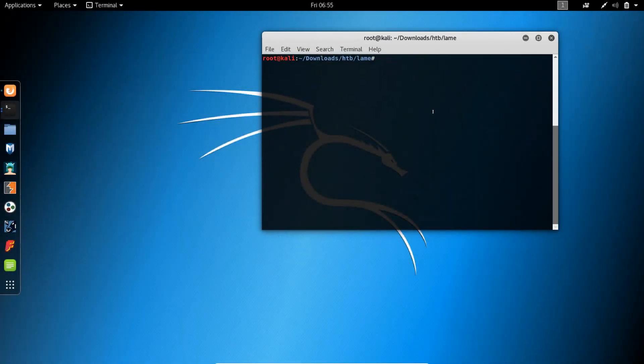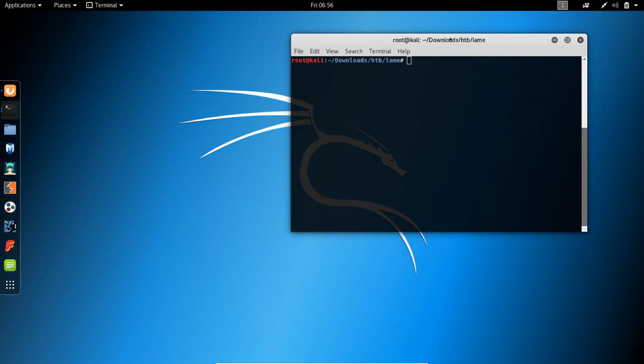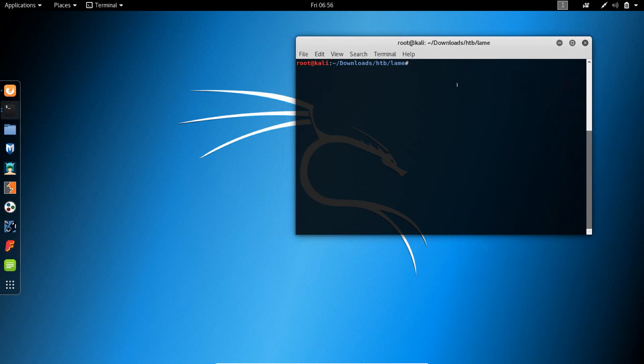In this video we're going to go through another penetration testing of a vulnerable machine. The one I'm doing now is not from Vulnhub but from Hack the Box.